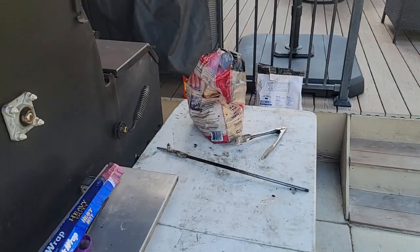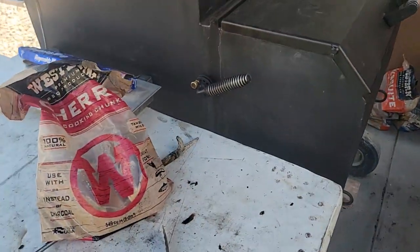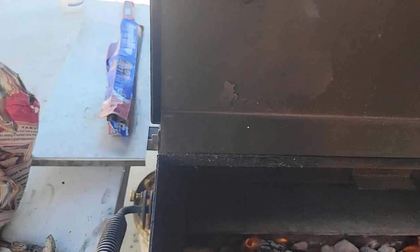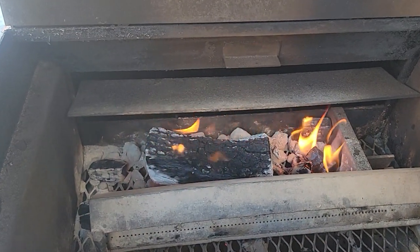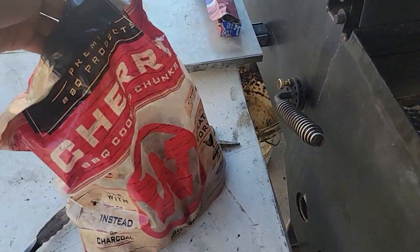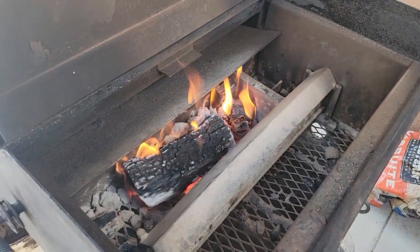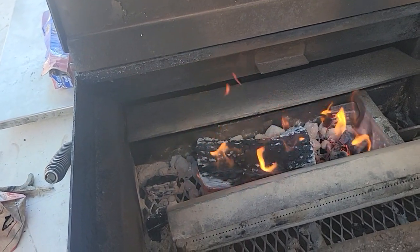I only used one split of post oak, and then I started putting in cherry wood — cherry chunks. That post oak split has been burning for about two hours. I've been adding just some cherry wood chunks because I didn't want to overpower my ribs. It's such a small cut, so I went with some sweet wood — cherry wood. I've already put in one, two... this will be my fifth piece of chunk.